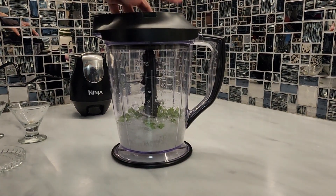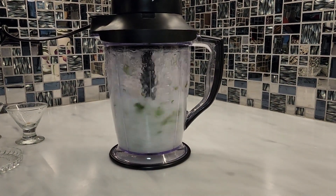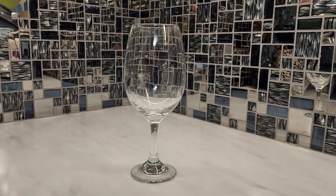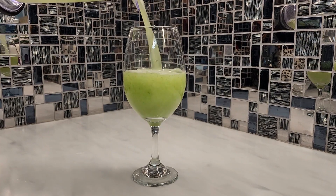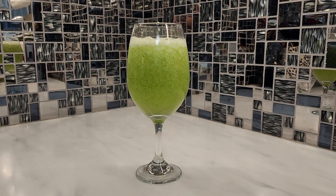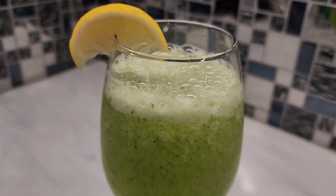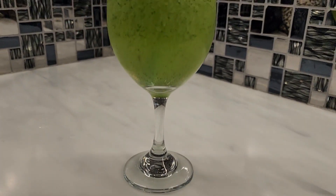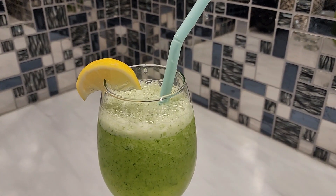It will be in slushy form — a very refreshing drink with the same taste you get at a high-end restaurant. You will get mint margarita in a full glass because the ice makes it slushy and it increases a lot. Add lemon and mint leaves on top and serve it. Try it and give me feedback — it will be delicious. This drink is ready!